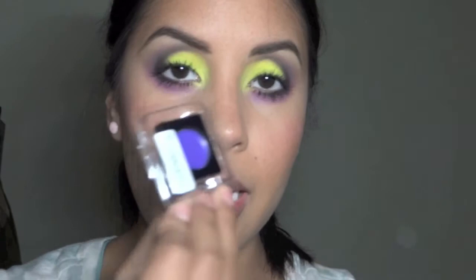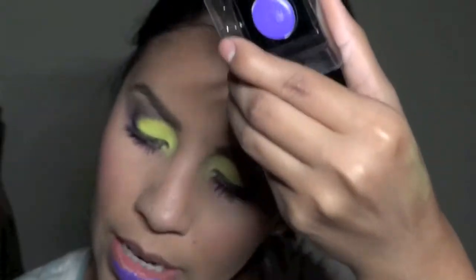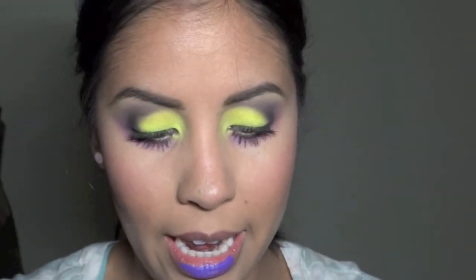I wanted to try this Inglot lipstick — it's a free sample I got at the makeup show when I made a purchase there. I kind of have something very similar to this already, so I'm going to mix them. These smell so good. This is number 99, and I'm going to use this color — it's pink and it's number 98. I'm going to mix them to make them look a little more magenta.